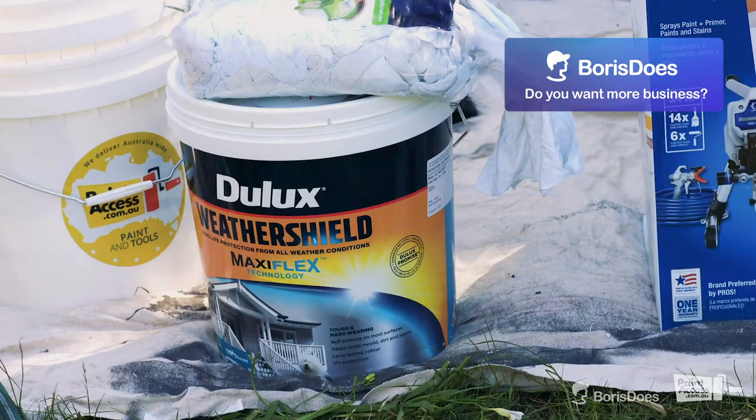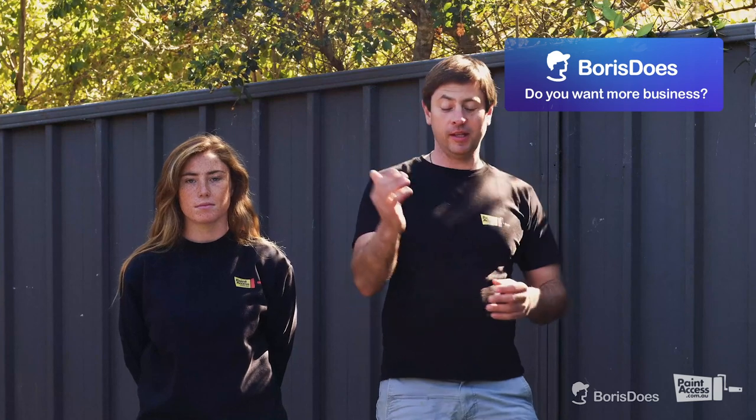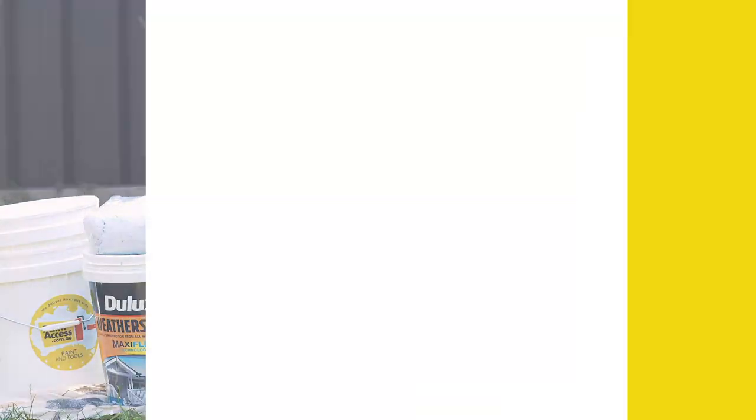Hello everyone, it's Daniel here and Harriet. Hi guys! We're going to demonstrate very simple and interesting steps on how to paint exterior surfaces with the Dulux Ironstone. It's a self-priming product, and we'll be using the Magnum Pro X17 LS Paint Sprayer.